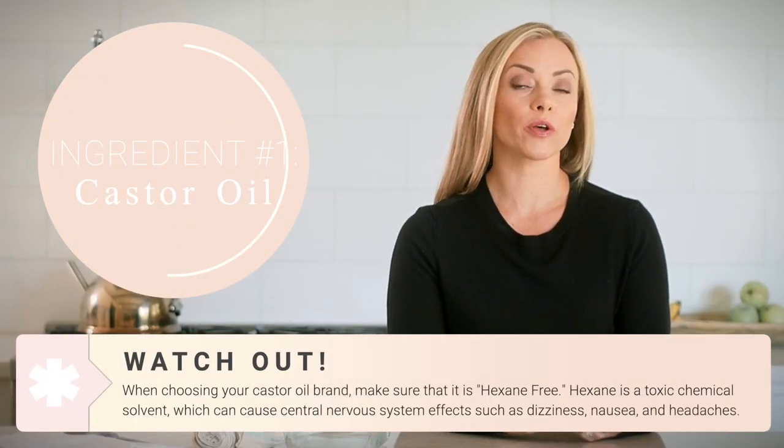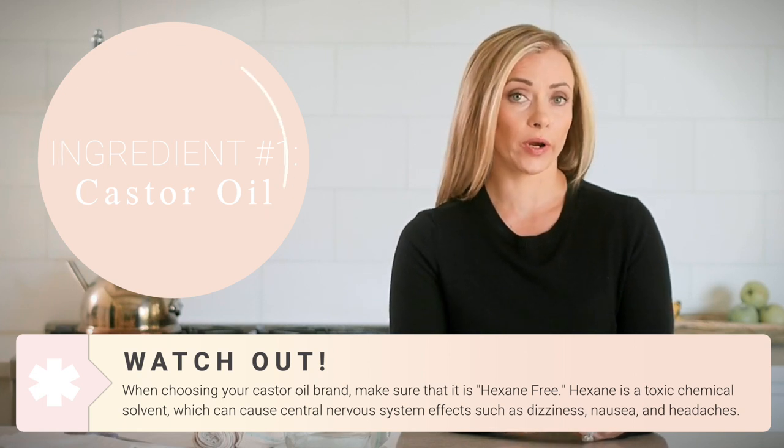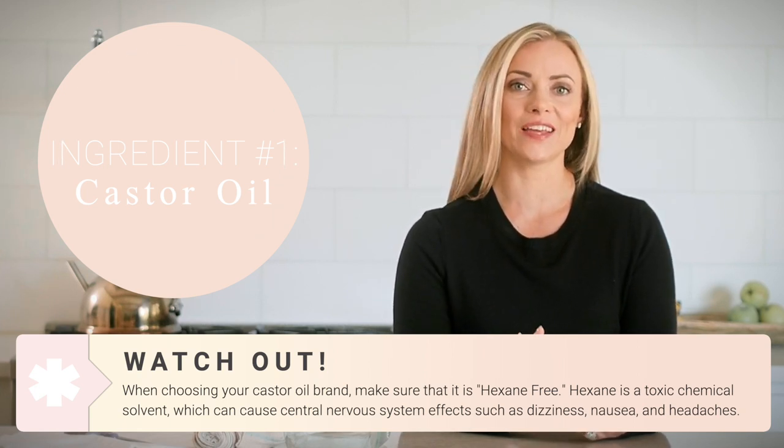Let's talk about the ingredients you're going to need. Of course the first one is castor oil. When choosing a castor oil, you want to make sure that it's hexane-free — hexane is a toxic chemical you don't want going into your body. Another thing to look for is GMP, which stands for Good Manufacturing Procedures. Since supplements are not regulated by the FDA, GMP is your next best thing — a GMP seal means the product has passed certain safety standards.